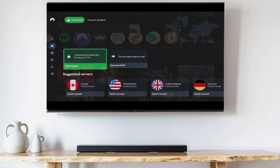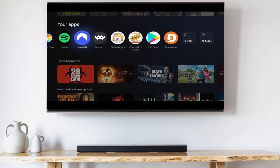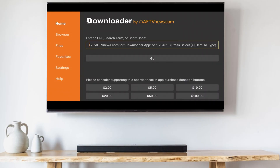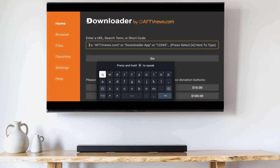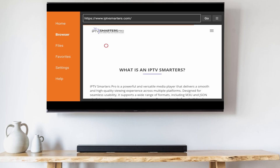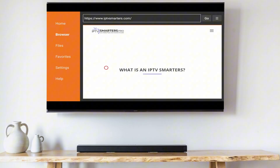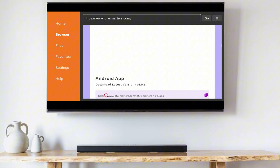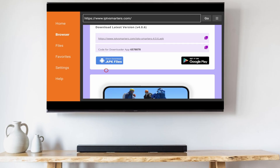Once you're logged into your VPN, go back to the home screen and move over to the Downloader app and launch it. Click OK when prompted, go to the text field, and type the following: IPTVSmarters.com. When you're brought to the IPTV Smarters home page, scroll down and click the APK file link to download the latest version of IPTV Smarters.